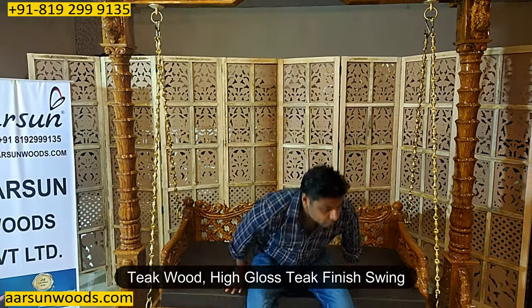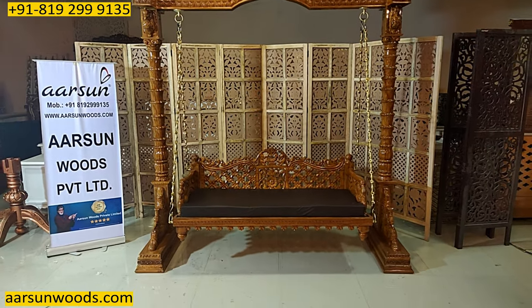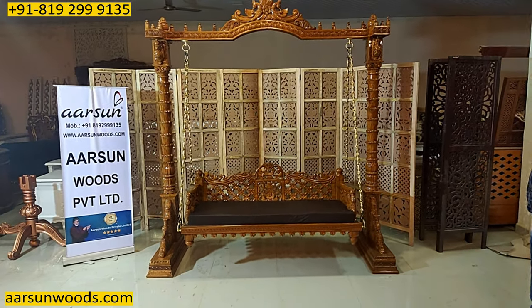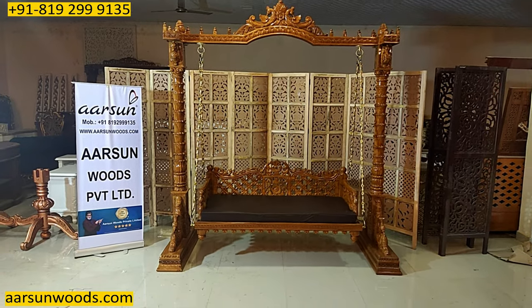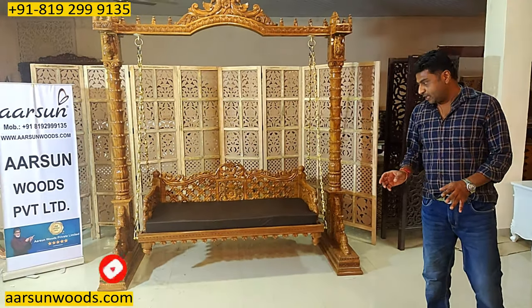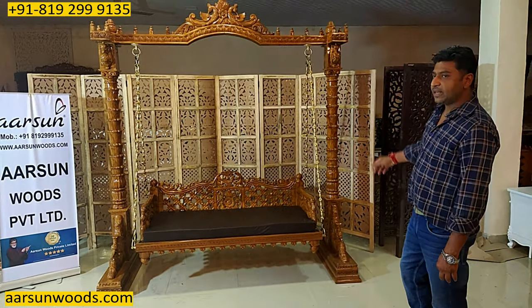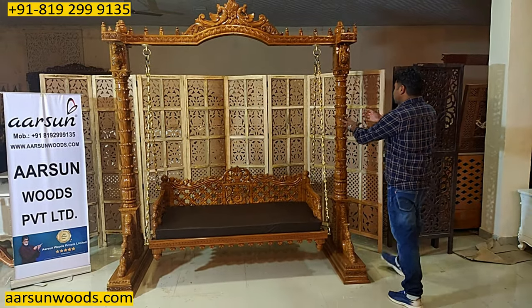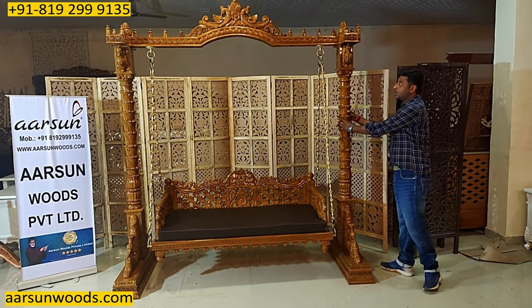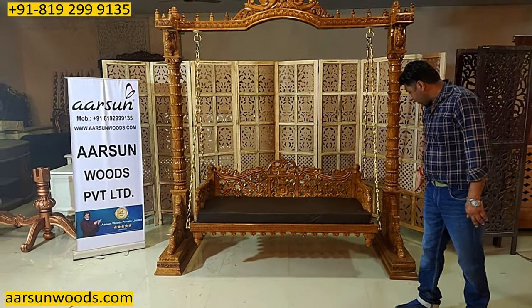Namaskar, Ashish Mittal again from Pramarshan Prince. Once again I'm showing you a beautiful jhula design in teak wood and high gloss finish. This is a beautiful unit — beautiful because of the kind of work that's been done on it. I have shown you at least 10 to 12 different designs in videos, and this one is another design in teak wood.